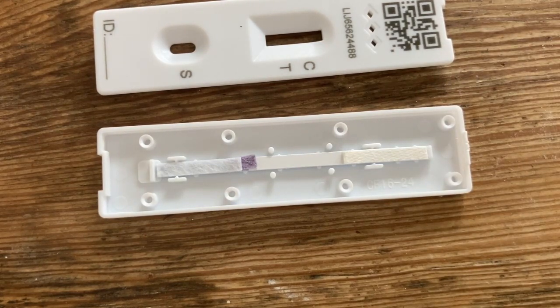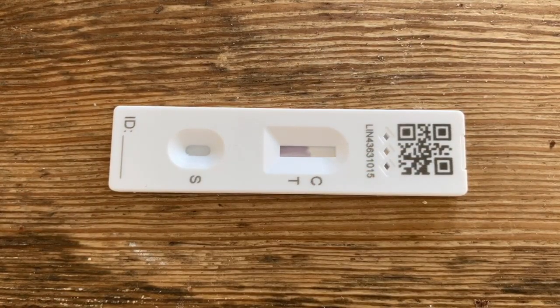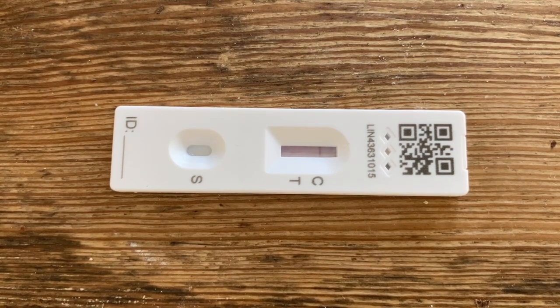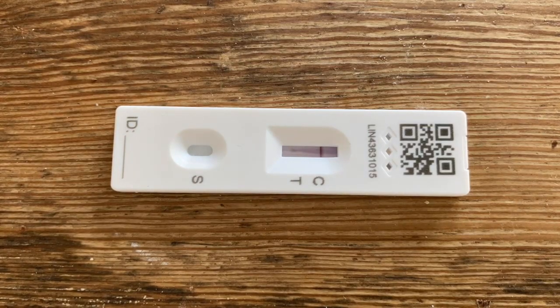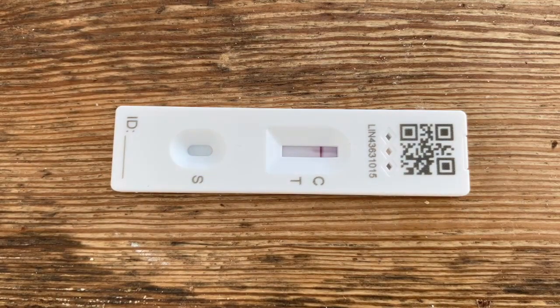So let's have a look at how that looks in action. We deposit our sample at the S window, it quickly wicks up the device, picks up those gold labelled antibodies, and that then appears as a red smear in the second window. Any gold labelled antibodies that are attached to a virus stay at the T line. All the rest carry on moving and then get trapped at the C line — that's a concentrated line of gold labelled antibodies. The remainder carries on up the device and gets deposited on a pad at the end, underneath the QR tag.